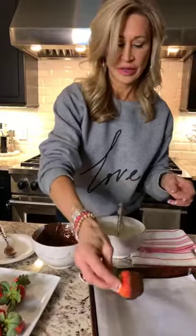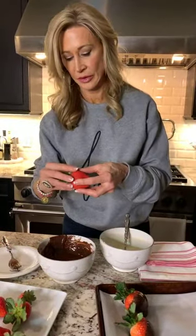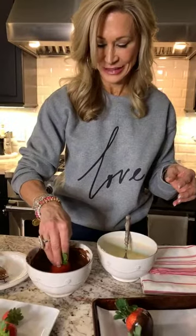Long-stemmed strawberries are probably easier to find on Valentine's Day than any other time. Someone says hello from Morocco — hello from Morocco! I hope you like chocolate covered strawberries. That's fun.